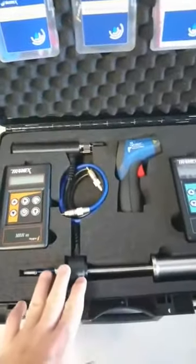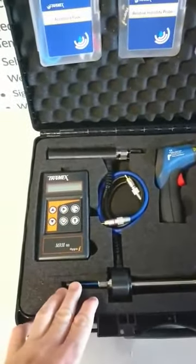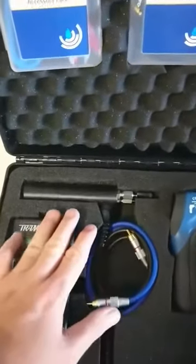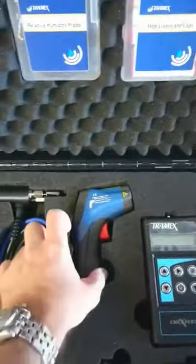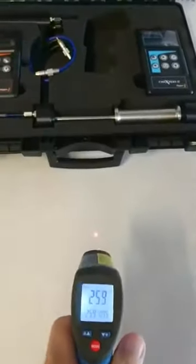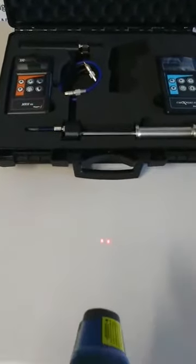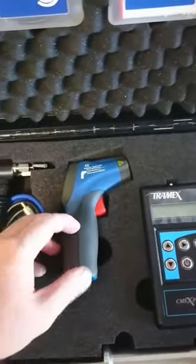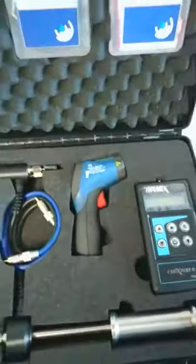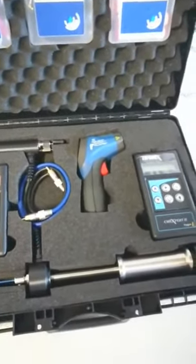It has a really good stainless hammer probe with nice long pins, and a pin probe. It also has a dual laser temperature gun, which is very good at checking the surface temperature of your walls and floors. Knowing the surface temperature means you can change the diffusion rate of moisture through that material.